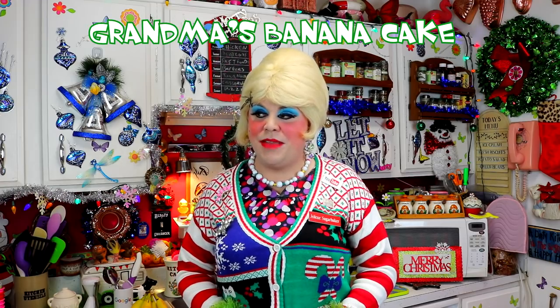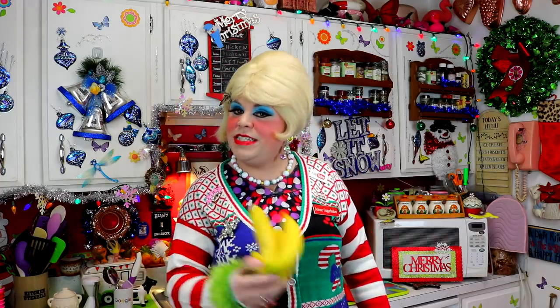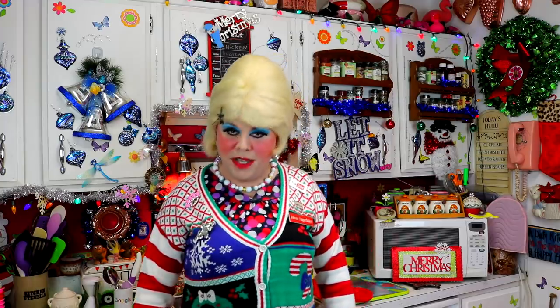People always try to give me recipes for banana cake or banana bread, and you try them and you're like, mmm. But this one is tried and true, and it will really be great for the holidays. It's great without any frosting, and your friends will love it over coffee. It's my grandmother's banana cake, revisited on Trailer Park Christmas 2016.